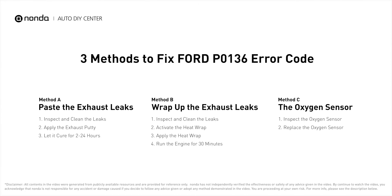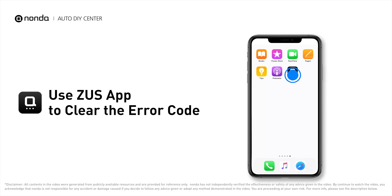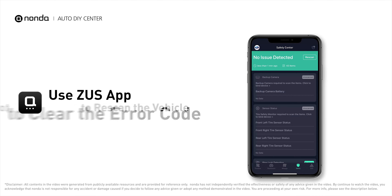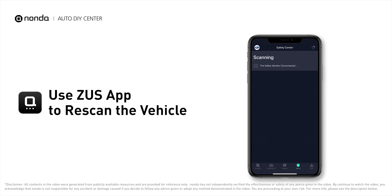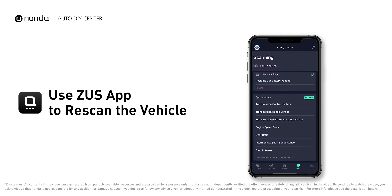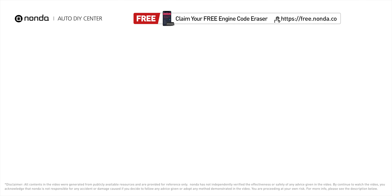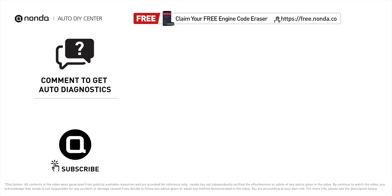So here are three of the most practical solutions to fix Ford's P0136 error code. After the repair, you can use the Zeus app to clear the error code and tap the rescan button one more time to make sure everything is fine with your vehicle. To save more money on car expenses, claim a free engine code scanner at the description link below. You're also welcome to leave comments below — our mechanic professionals will answer them shortly.